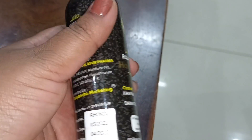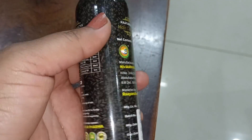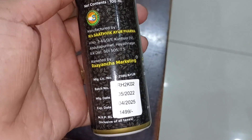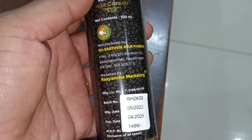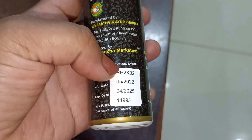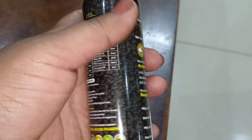It is a premium product available on online platforms including Amazon, Flipkart, and Tata. You also have links in the description box to purchase and check out the price. It is a 100ml bottle.